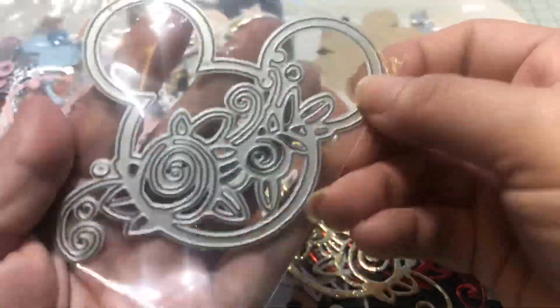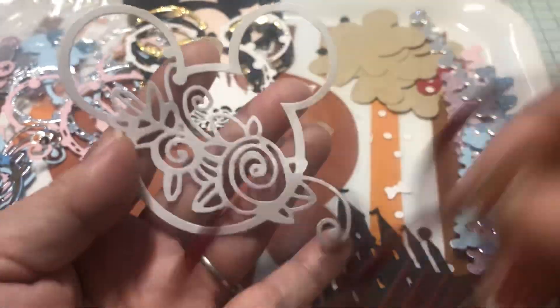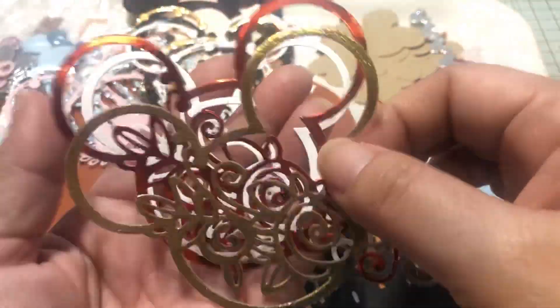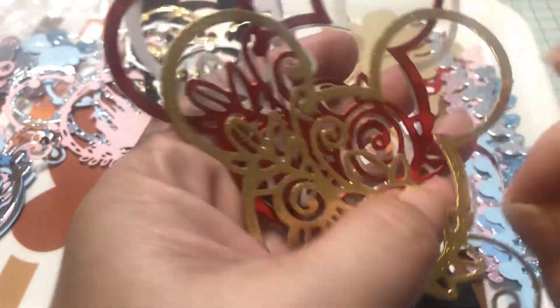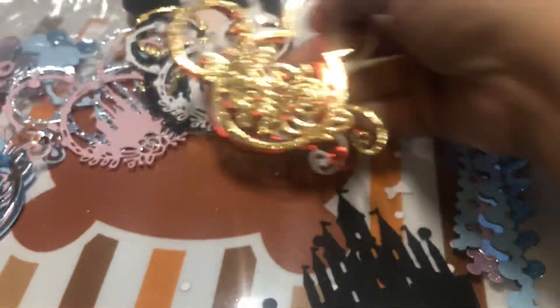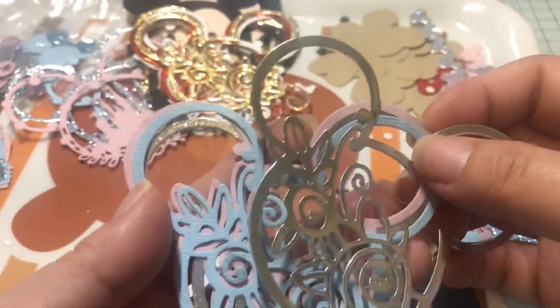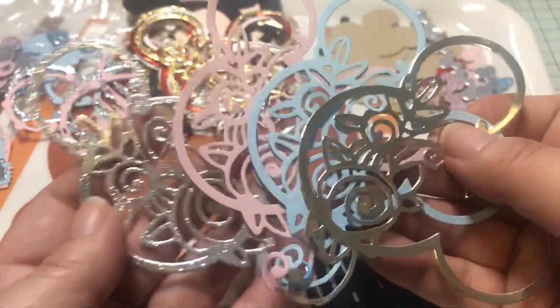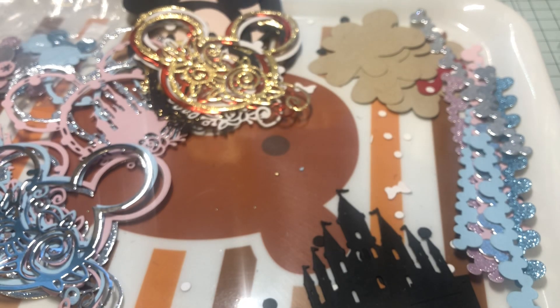Then I did this die, which is a floral design with an outline of a Mickey head. This one was probably the most painful to cut — a lot of it is intricate enough that the die kept getting stuck, so it was a little more delicate to work with. But the end result is really nice. I cut all of these in silver, pink, blue, and silver glitter.